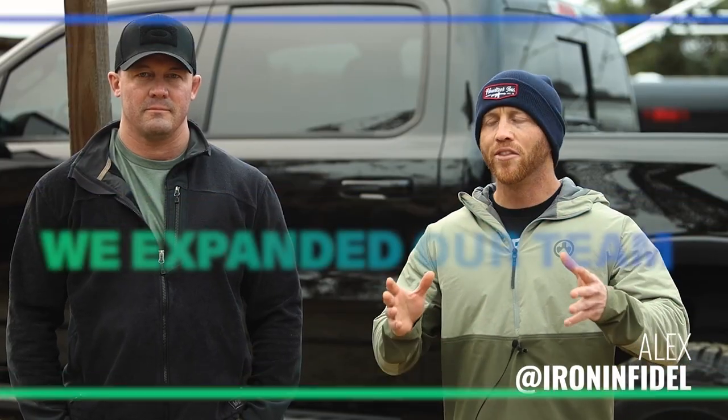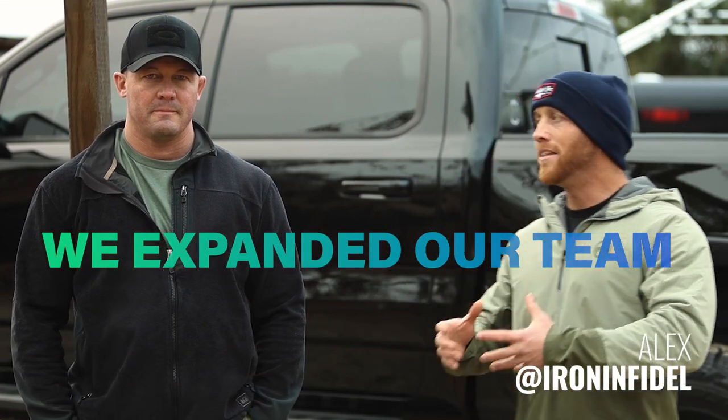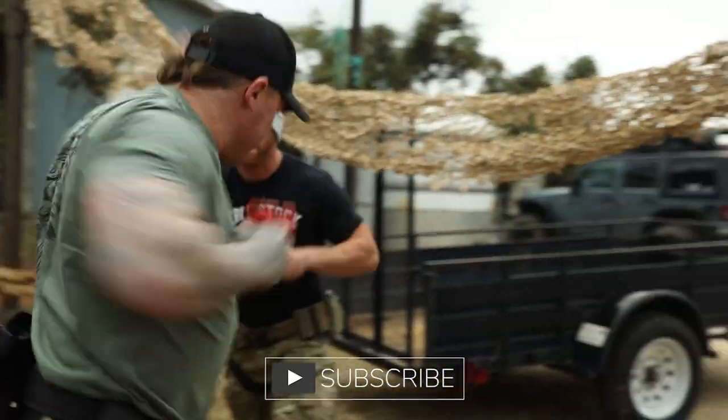We're out here at a range with our long-time friend and the newest member of the Iron Team. Jared, welcome to the team. Push, push, clear.